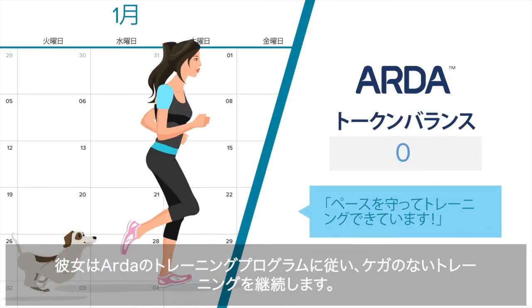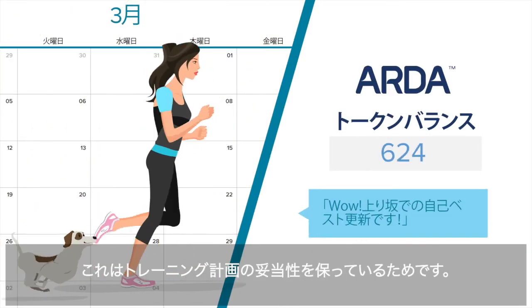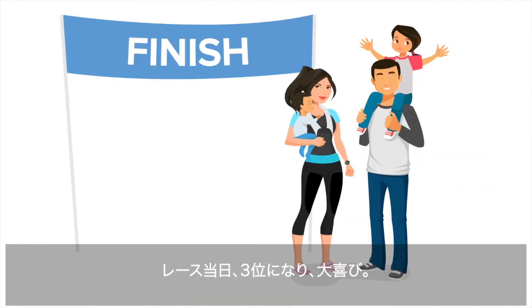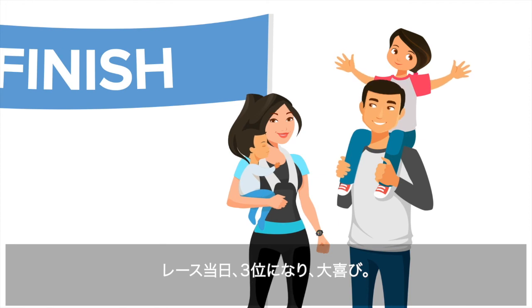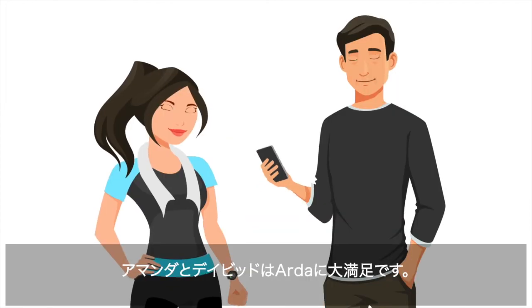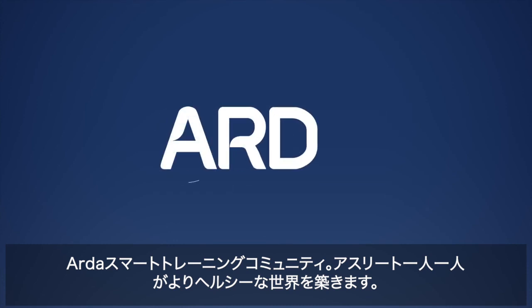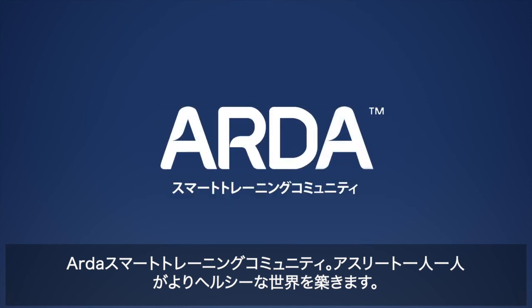She follows Arda's AI-based training program and stays injury-free because Arda is keeping her training plan sensible. On race day, Amanda places third and is thrilled with her results. Amanda and David are both grateful for Arda — the Arda smart training community, building a healthier world, one athlete at a time.